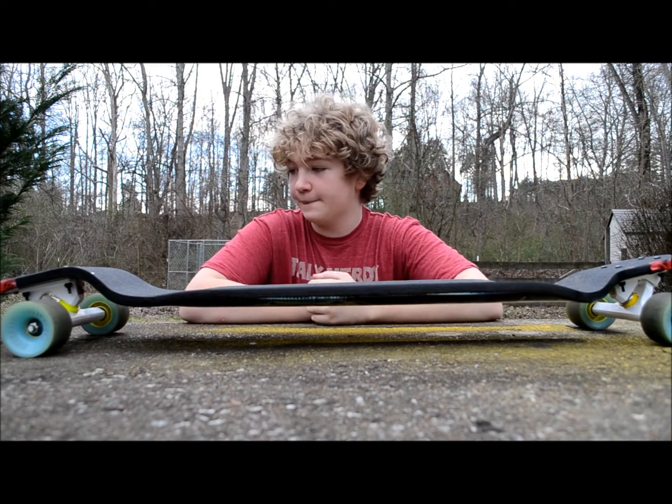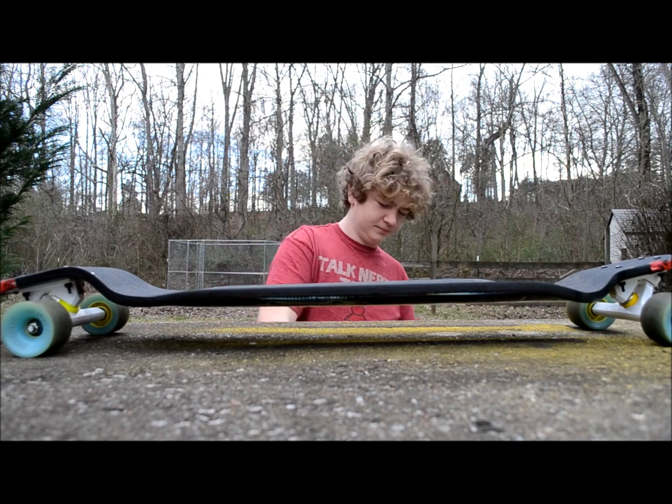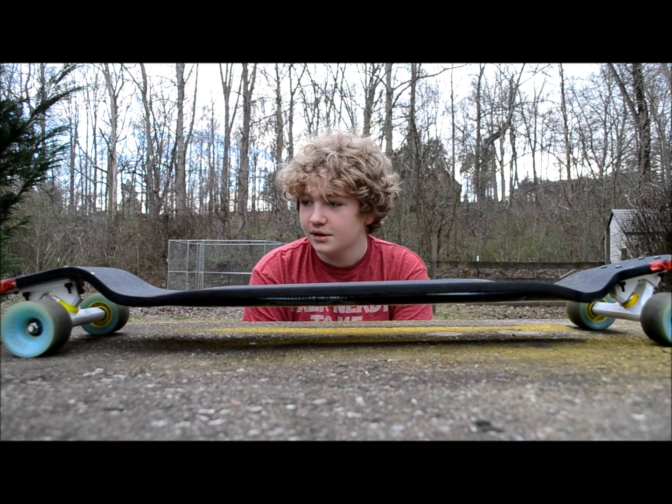Hey guys! I'm redoing my Chinook video. I decided to redo it because I've had a little bit more experience riding the board.